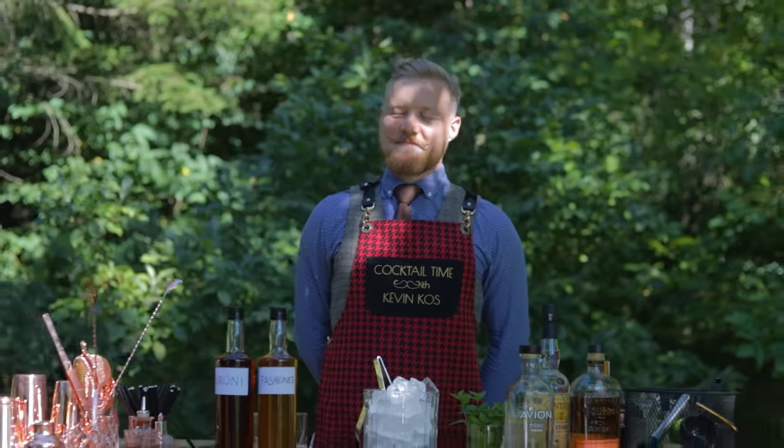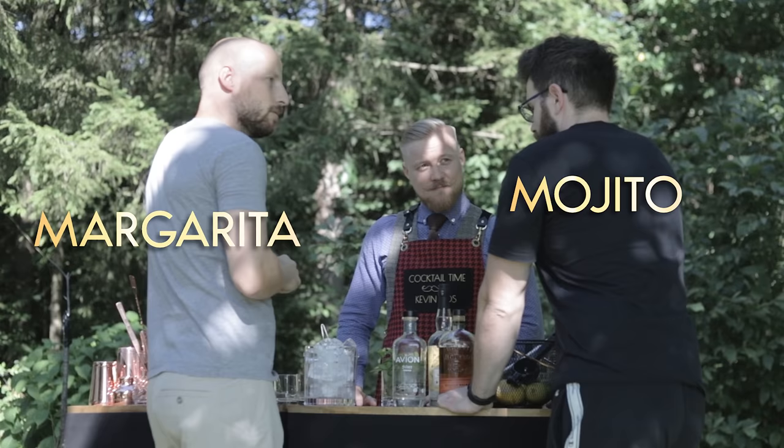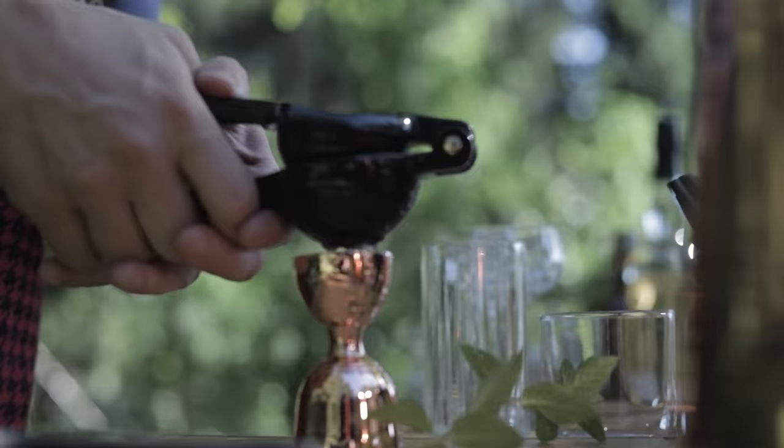If you ever hosted a cocktail party or worked at an event, this might look familiar. You're known as the cocktail guy amongst your friends, so you've come prepared. But people want something refreshing, delicious, and most of all, something fast. They don't have all day to watch you work. And shouldn't you try to work as efficiently as possible too?